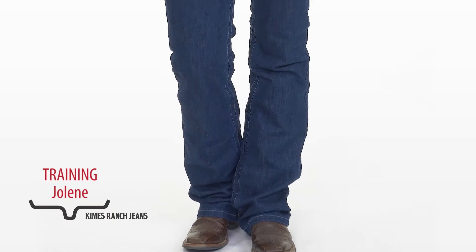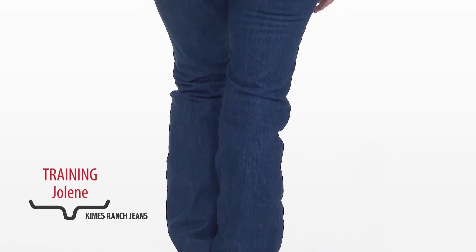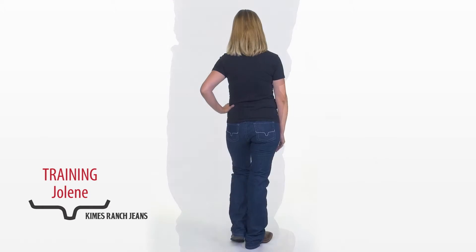This jean fits anybody with a shorter waist, wider hips, anybody trying to cover any of our imperfections. It's a great fit for any body type.